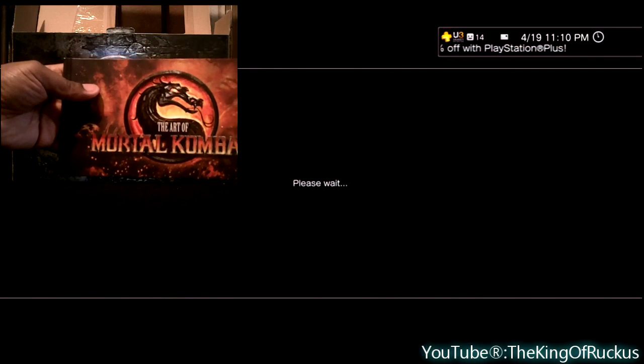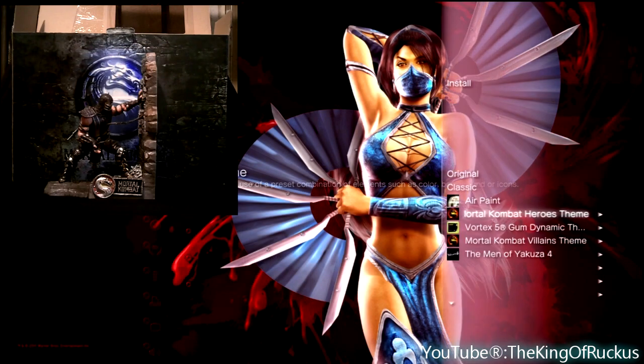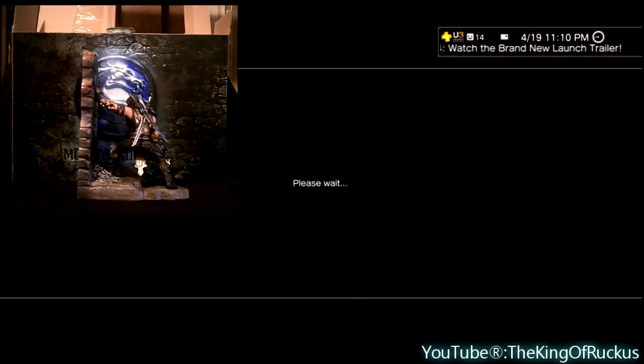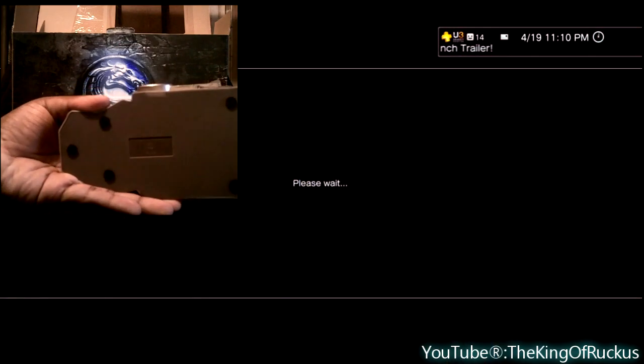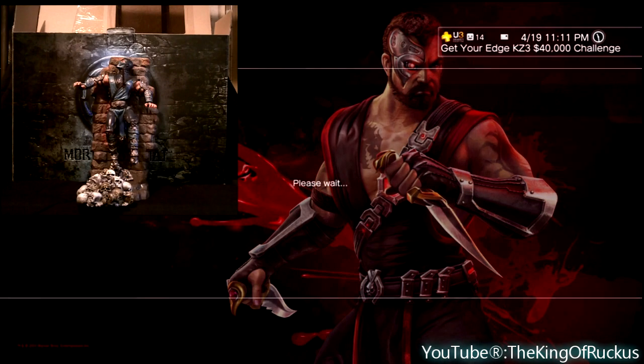Aside from that, I didn't redeem the code yet, but you get an Ermac skin. Since I got mine from Amazon, I also got the Reptile skin and the bookends. There was a bit more plastic with those than I was expecting, but it actually looked really nice, man. I'm going to be using them for a while.